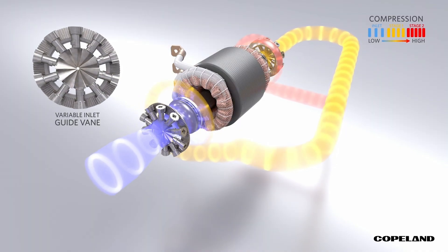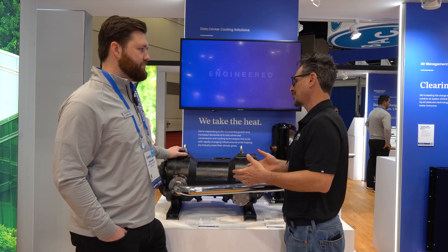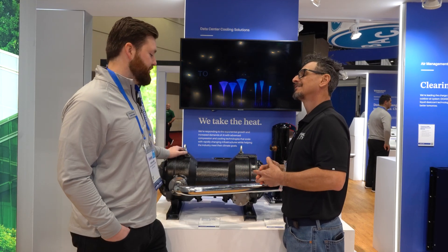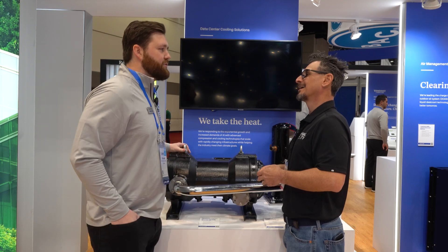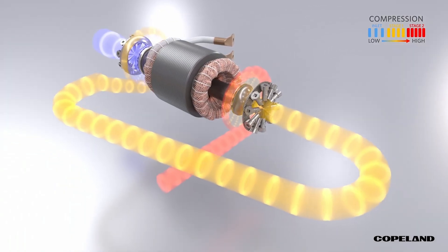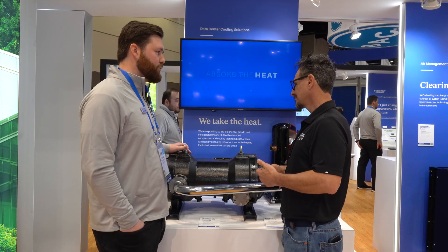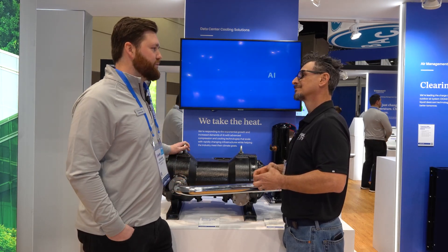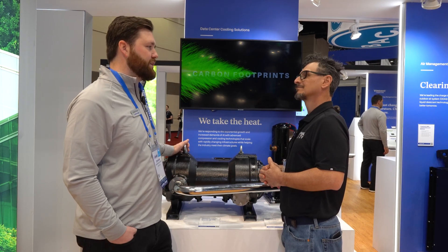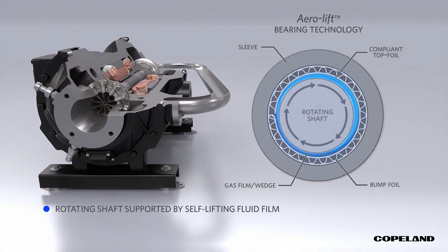Two stages makes sense for higher lift applications like air-cooled. This design can fit many applications, but it is optimized for data center use, because data centers are exploding. You either do water-cooled, which uses a lot of water through evaporation from cooling towers, or you do air-cooled. We're targeting air-cooled because of the water scarcity issue. With data centers, we think the aero lift bearing is an important piece of the puzzle because it really increases reliability — it's a very robust, purely mechanical design.